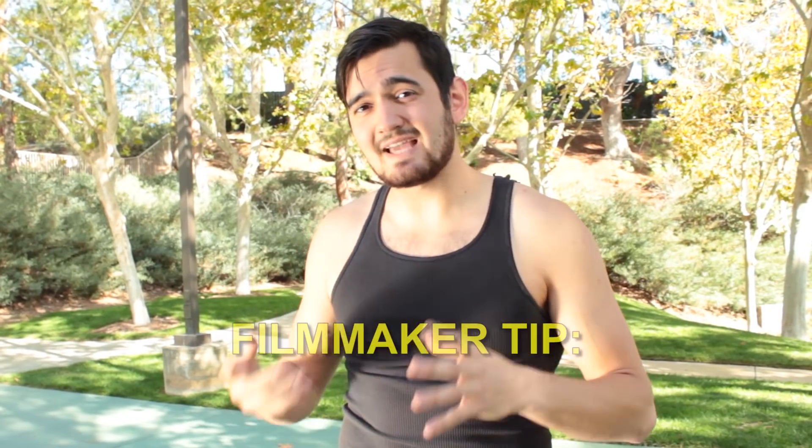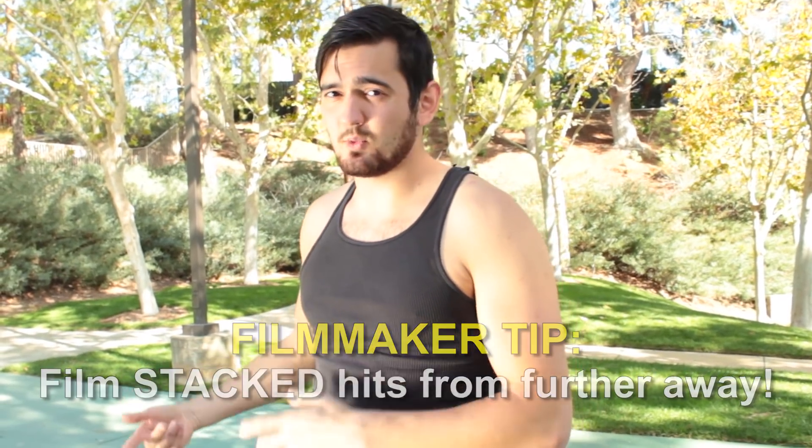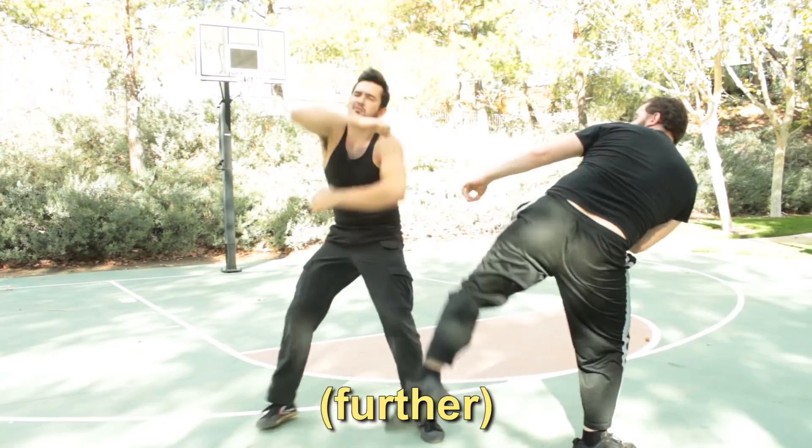For filmmakers, stacked body hits are a little bit harder to sell, so make sure you film from a little bit further away in order to make sure that everything works. And here are some examples of some body hits you can stack.